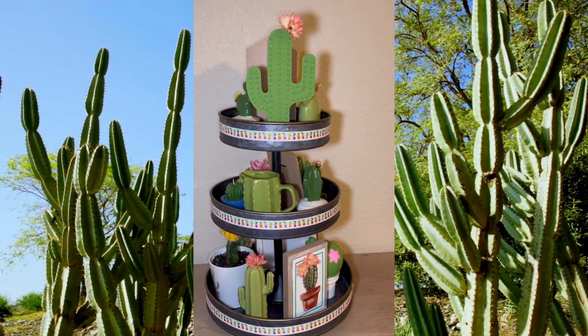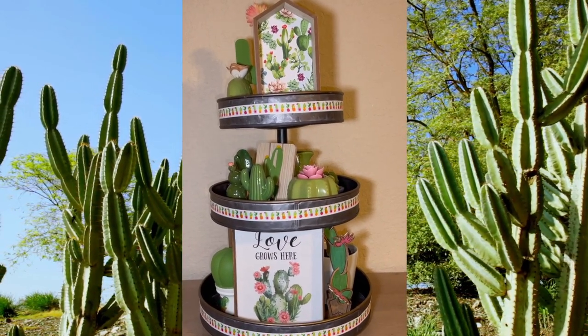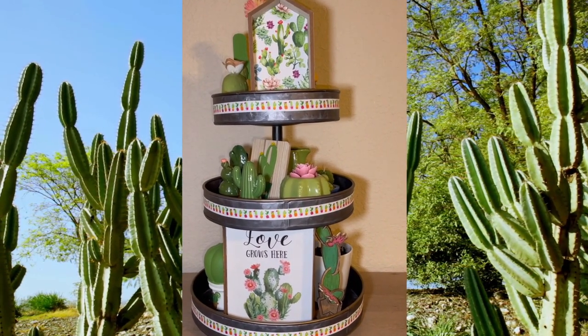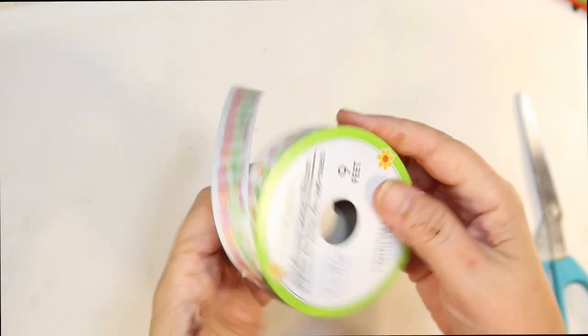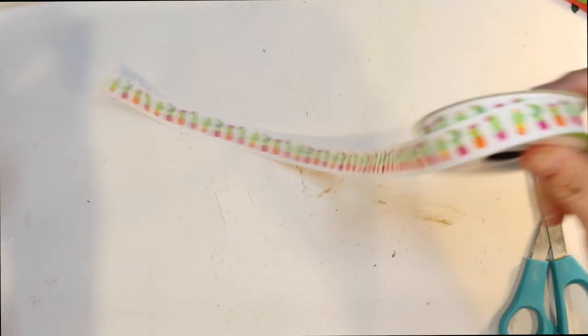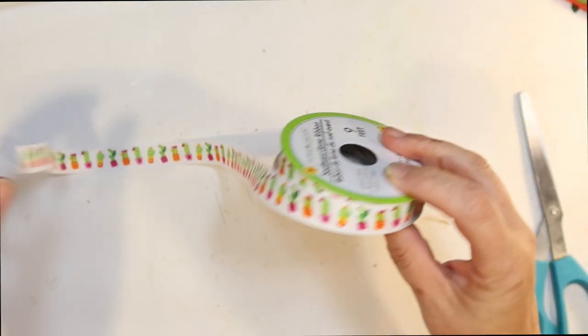Welcome to Crafty Beach. This is Julie. Today I'm going to show you how I put together this adorable cactus-themed tier tray using supplies from the Dollar Tree. I like to start out with my tier tray by finding a ribbon, and I found this adorable ribbon at Dollar Tree with little cactuses all over it. I thought this would be perfect to line the tiers.